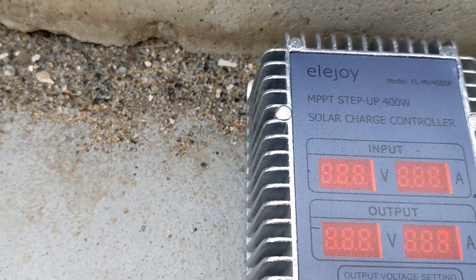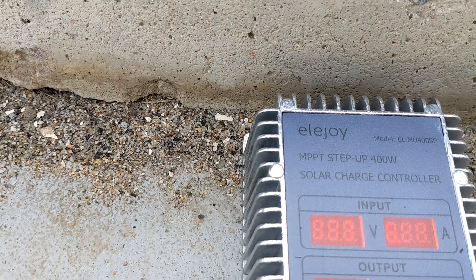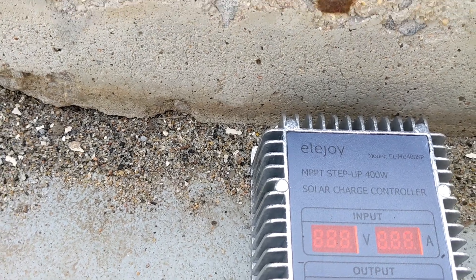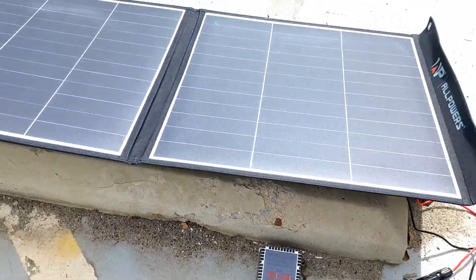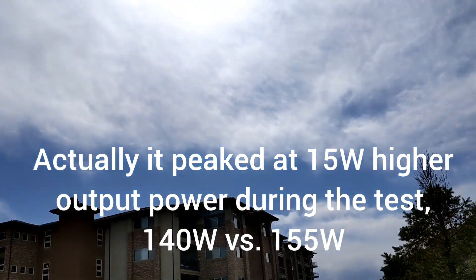We're at 58 volts, 2 amps charging, and the panel is right at optimal voltage. It's doing 6 amps at the moment — a little bit lower performance than what I was getting previously, but this is what I'm working with given the clouds.